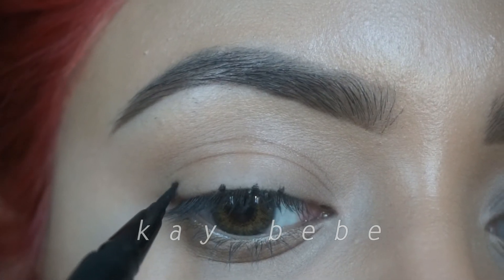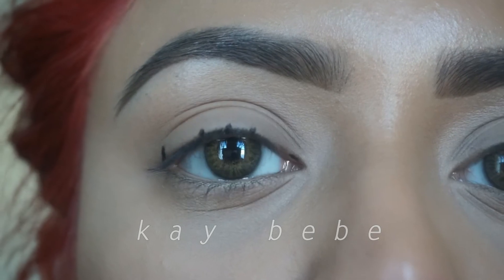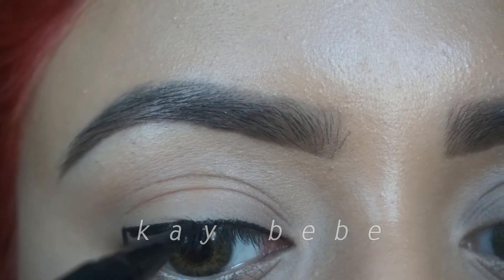Once you're done making all these dots and lines, you can go ahead and connect them, and then for the final step all you have to do is just fill them in. Once you've done that, you're all done. That's it.